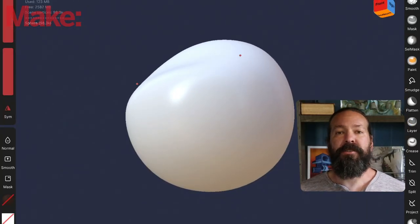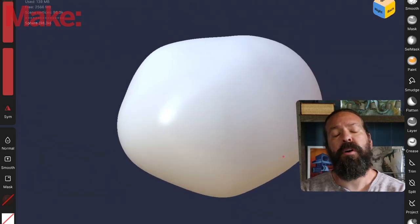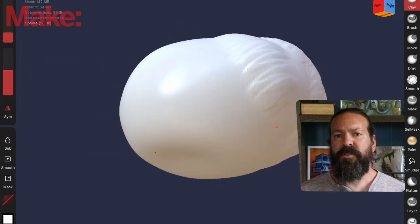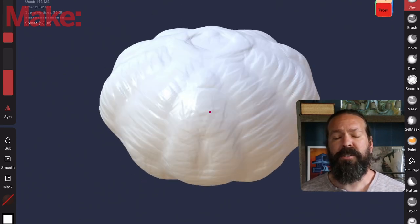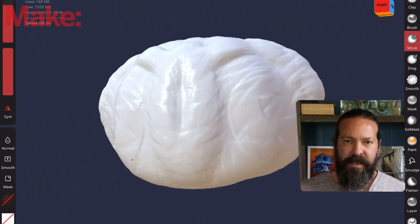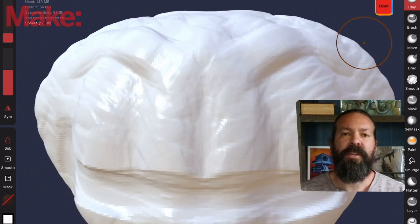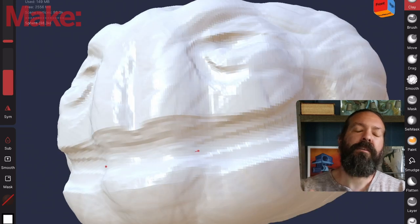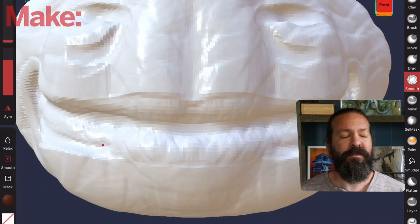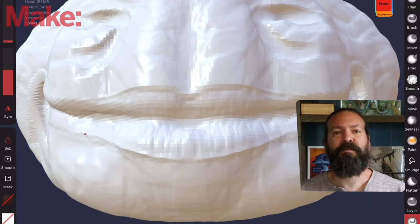First off, I'm going to start with a digital sculpt. This is Nomad on the iPad. I use an iPad Pro and this sculpting app is super cheap — I think it was like $15 or something. It's super powerful. It's kind of like ZBrush — you're actually sculpting digital clay. You start with a low-resolution basic shape and slowly refine it more and more while increasing the resolution as you go. I was inspired by the mouth of Audrey 2 from Little Shop of Horrors, one of my favorite movies of all time. If you look at the mouth while I'm sculpting, you can definitely see the inspiration there.